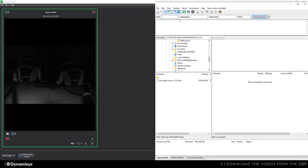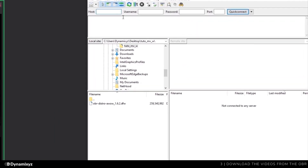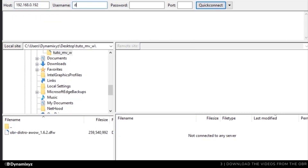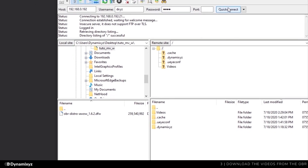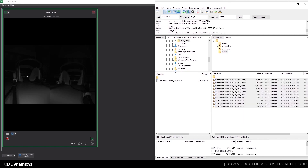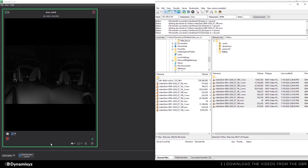To download the videos, you will need an FTP client such as FileZilla. To connect to the OBR, enter its IP address — do not enter a port number. The username is lowercase 'dxyz' and the same for the password. Once connected to the OBR FTP server, you will see a folder called Videos containing all the recordings.